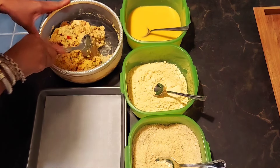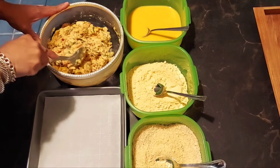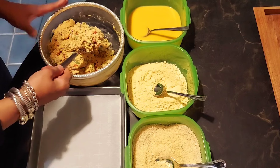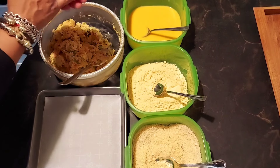Now that our mixture is nice and cold — I let it stay in there for an hour — we're ready to make our patties. I'm going to make one patty and show you how I'm going to do it. Make sure your hands are very clean.